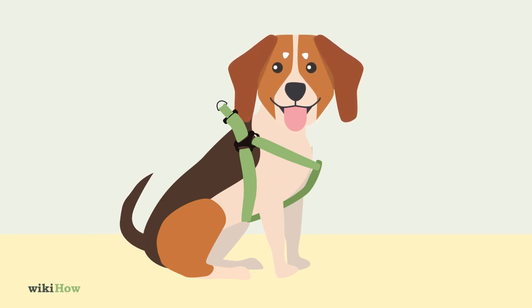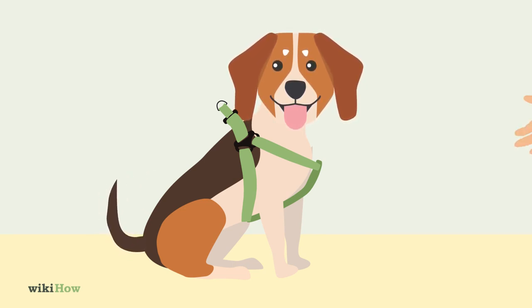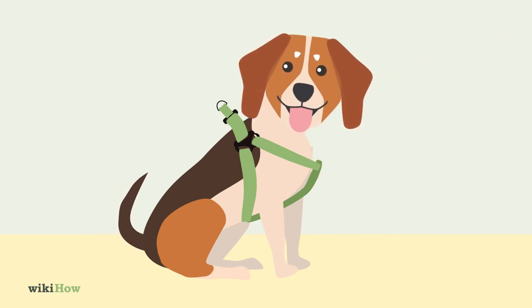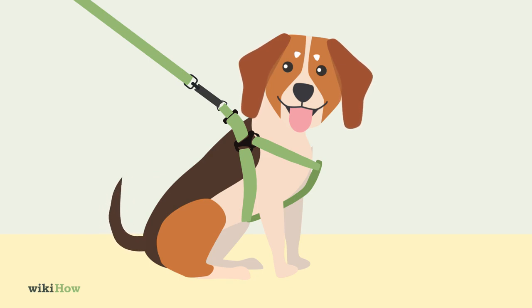When you're done, reward your dog with praise and a treat, so it will associate the harness with good things. Attach a leash to the D-ring, and you're ready to take your furry friend for a walk.